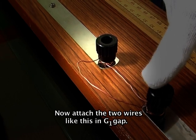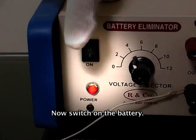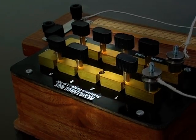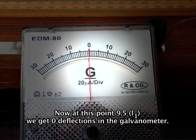Now attach the two wires in gap Z1. Switch on the battery and remove two ohms resistance from the resistance box. Press the jockey at different points on the wire until we get zero deflection. At point 9.5 as L1, we get zero deflection in the galvanometer.